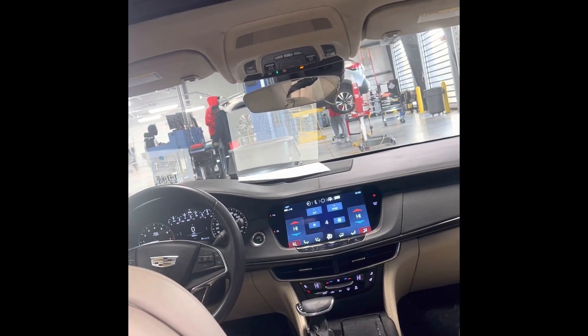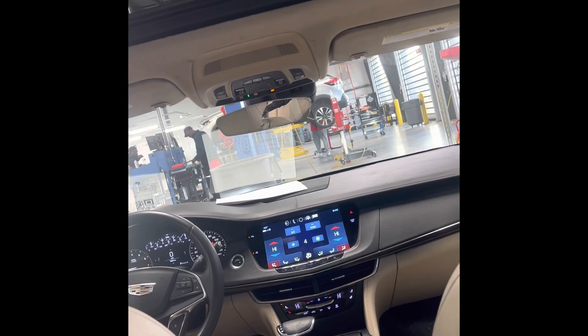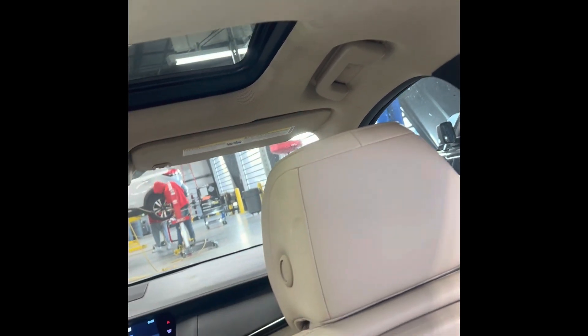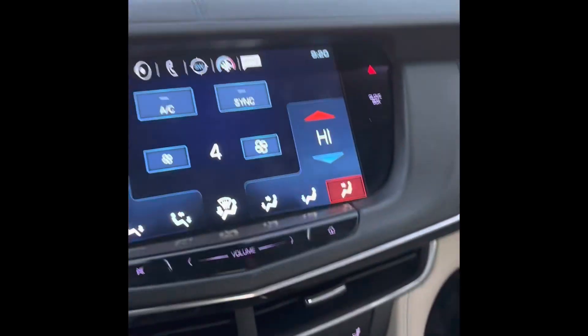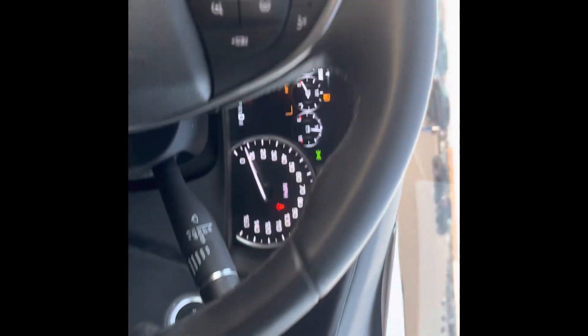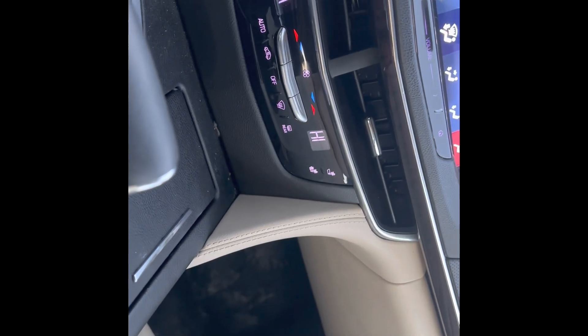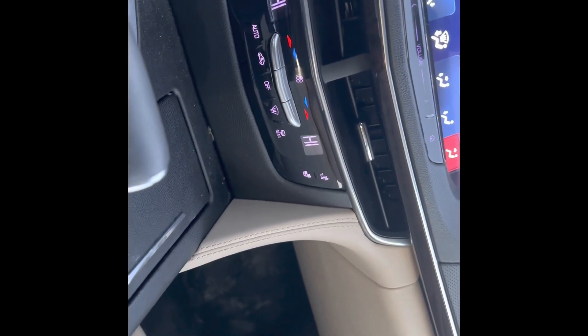I might have to start working on this other car pretty soon, but I'm going to keep y'all posted. It's just an update on what I was saying at first — I was letting y'all see how you can get to it, because there's nothing on the internet about a CT6. This is a 2017 CT6. It's a 2.0.